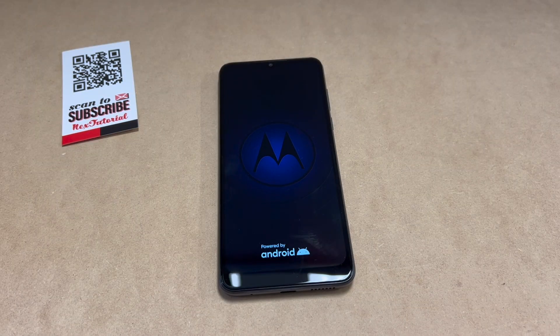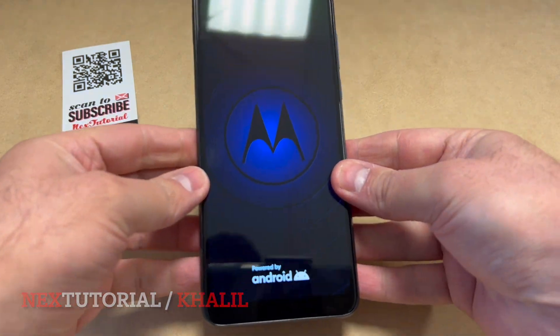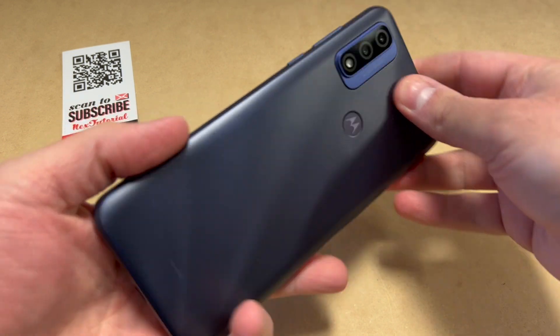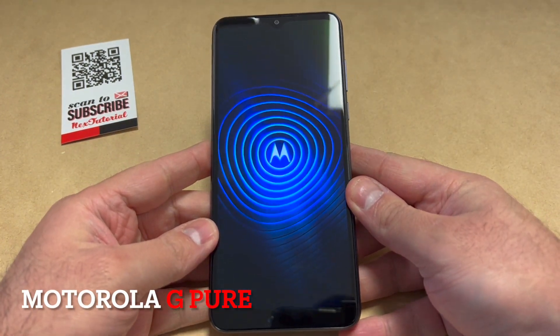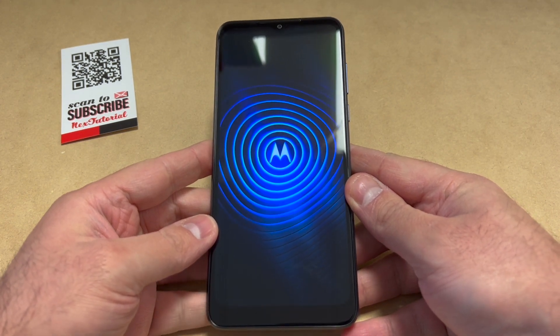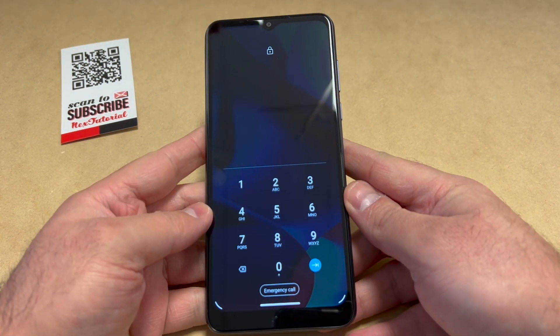Hello guys, welcome back to my channel. My name is Khalil and in today's video I'm going to be showing you the steps on how to hard reset or factory reset your Motorola G Power. This particular device is with Boost Mobile, and this tutorial should work on any similar devices.